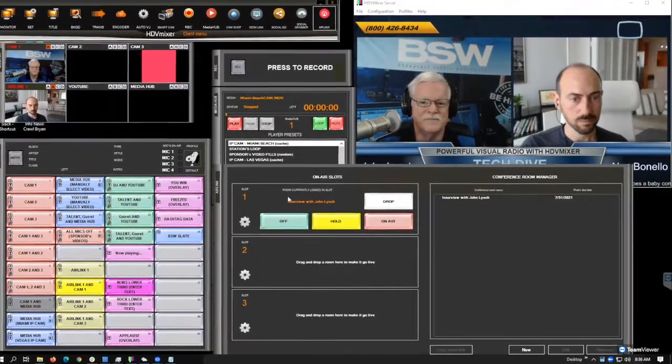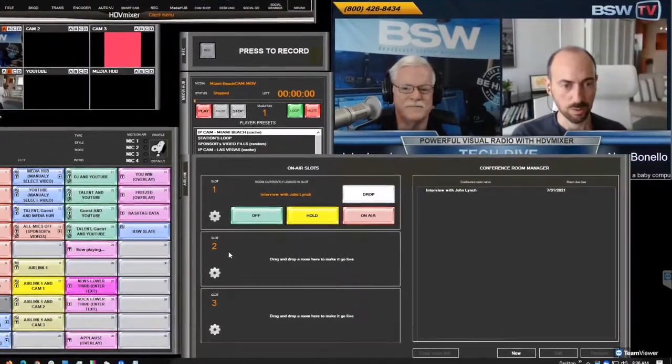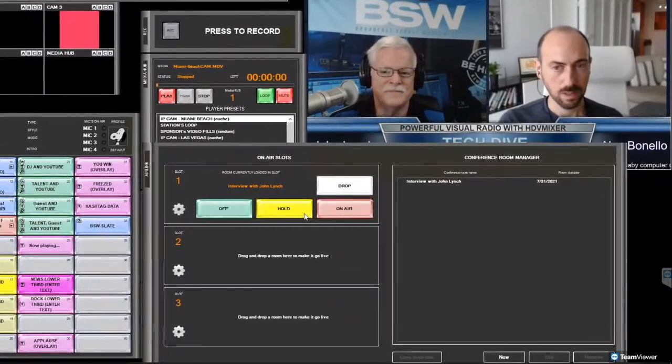You have your off button, your hold button, your on-air button, and you can have three independent relay channels as if they were three independent telephone hybrids — where you can send any of these three on the air, put them on hold, or get them off the air. You could have them all on simultaneously for a group discussion, with everybody on camera, everybody on audio, and the audio coming in tremendously well along with the video.